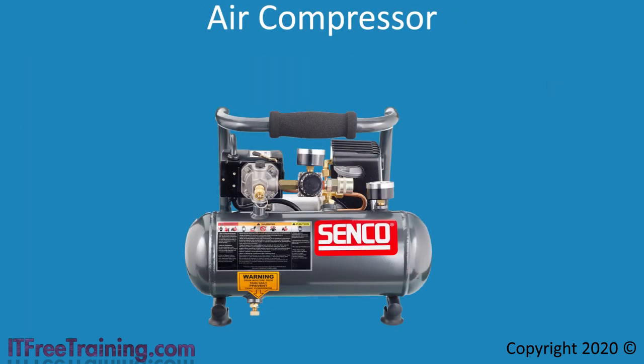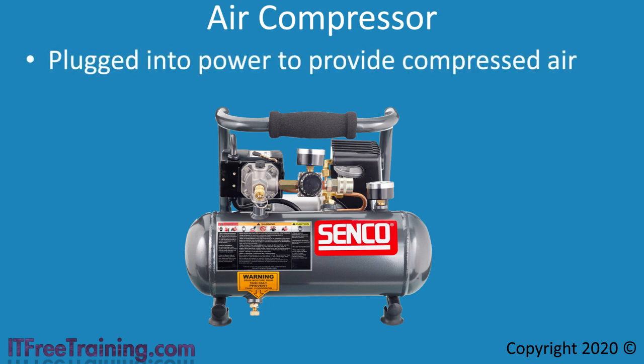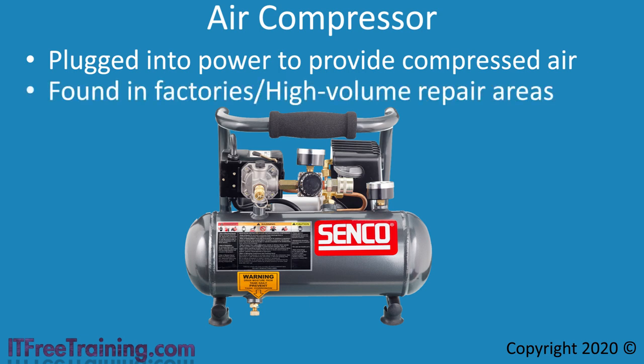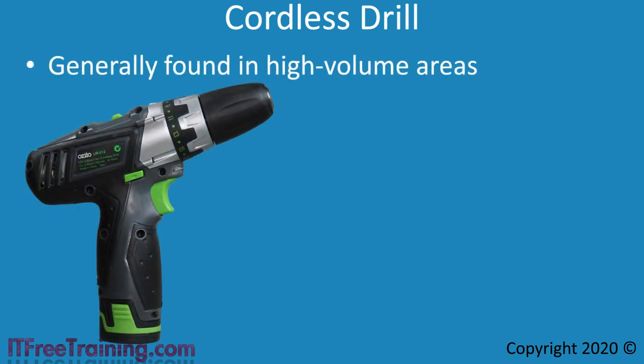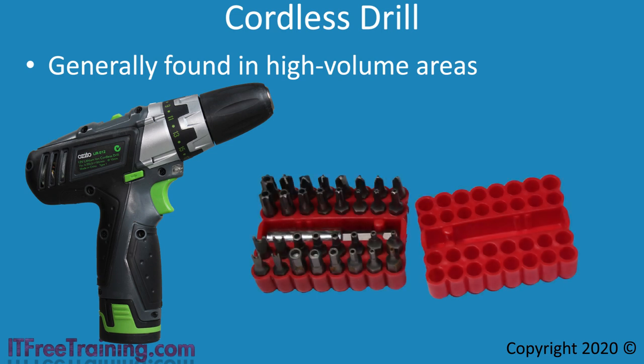Some places may have an air compressor. These are plugged into the power supply and provide compressed air. They contain an air tank, and when the pressure gets too low a motor starts up to fill it again — so these devices can start without notice and run for a while before stopping. You generally find these in factories or high volume repair areas. If you are finding you are using your screwdriver a lot, you may want to consider a cordless drill. These are also generally found in high volume repair areas. All you need to do is find the right bit — most likely the Phillips head bit — and put it in the drill. For the general technician it is not really worth getting one, but if all you do all day is pull computers apart and put them back together again, it is worth considering.